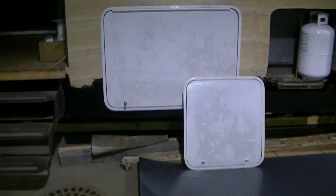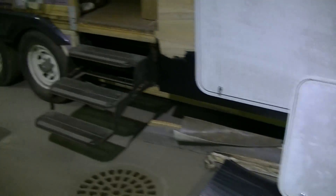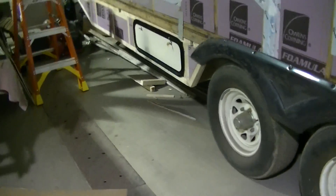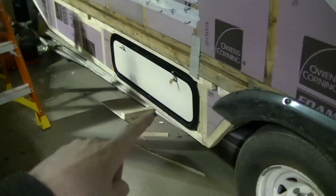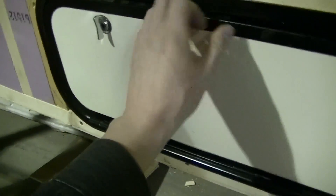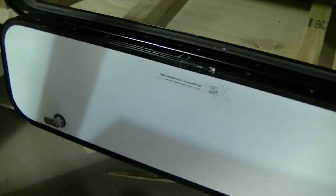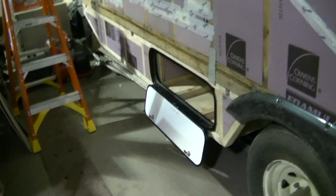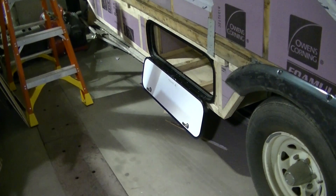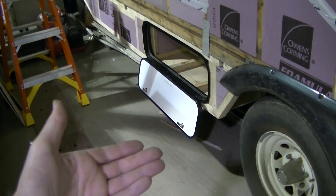Gonna talk RV doors in this video. I had someone comment on one of my videos that my door was upside down. I don't know if there is an up and a down for these doors, but the reason I've got it mounted this way is when I open it, it goes like that — so I don't have to hold the door up, I don't have to have a latch to hold it up. It just hangs there; it's not gonna hit or scratch anything.